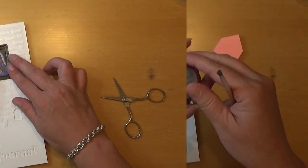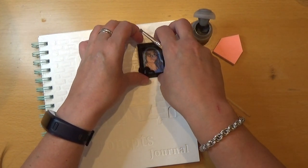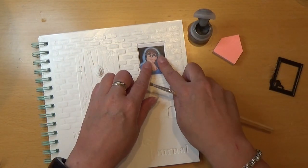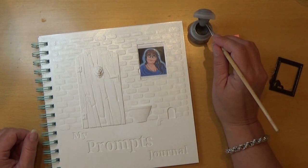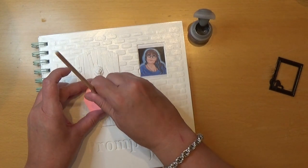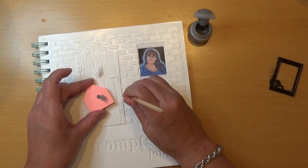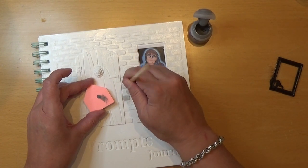I'm going to glue down the frame. I have my gray Warhammer paint, and first of all I'm going to move the frame but keep the plastic piece in here to protect the picture. So I'm using gray and I'm just dry brushing it on.